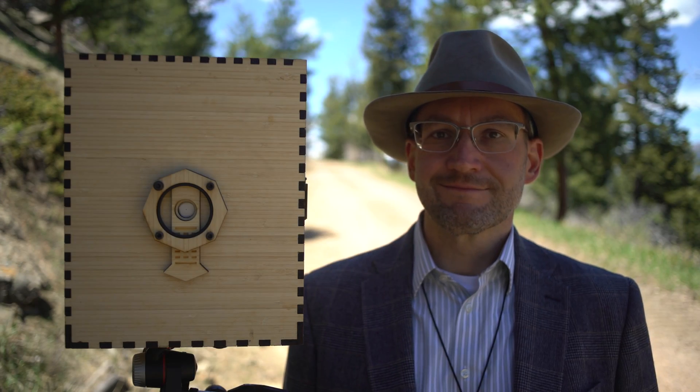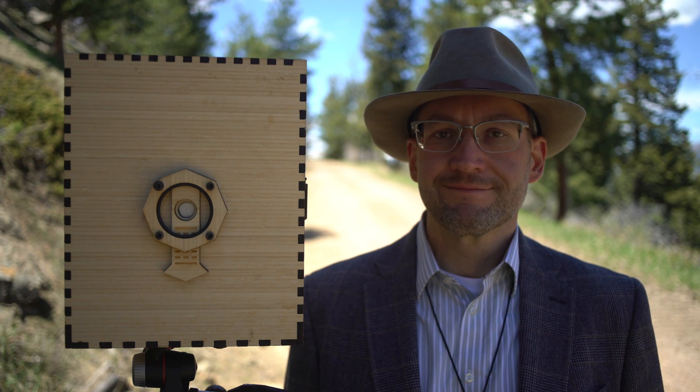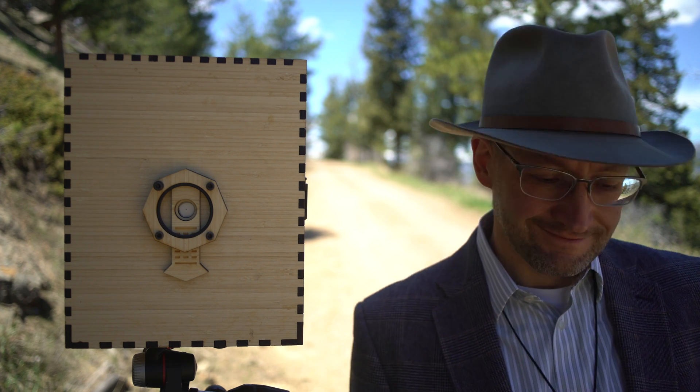I am David Hancock, and you might know me from the David Hancock Photography YouTube channel. Welcome to my Kickstarter.